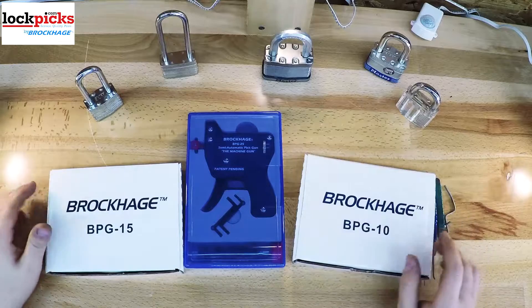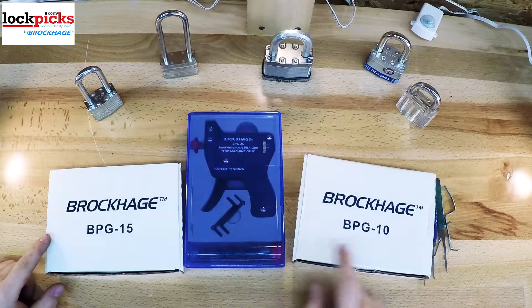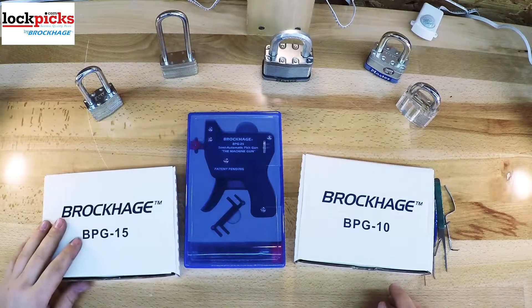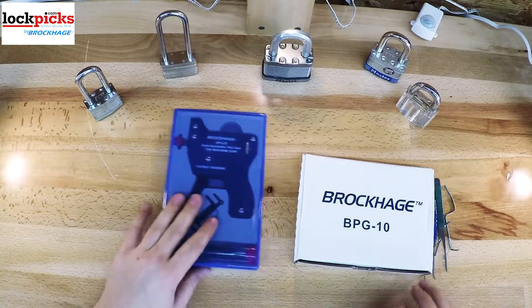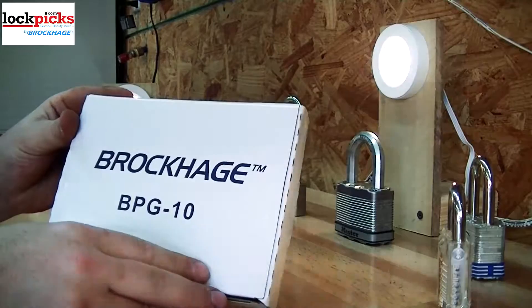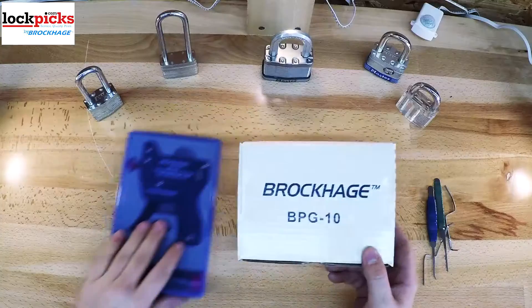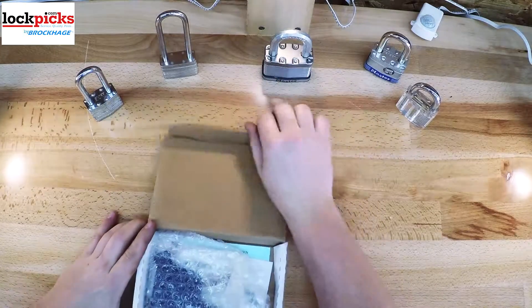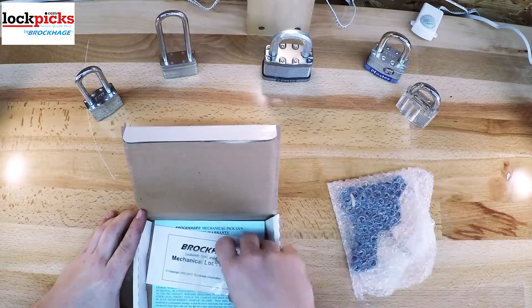Hello, I'm Total Monkey. Today you and I are going to discuss some lockpick guns from lockpicks.com. We will talk about their machine gun, or BPG-25, the BPG-15, and the BPG-10. We are going to cover everything that comes with them, how well they are made, different uses or purposes for them, and finally how to use them.